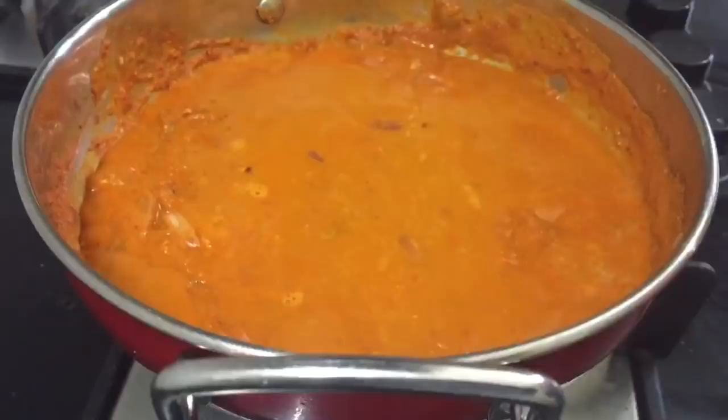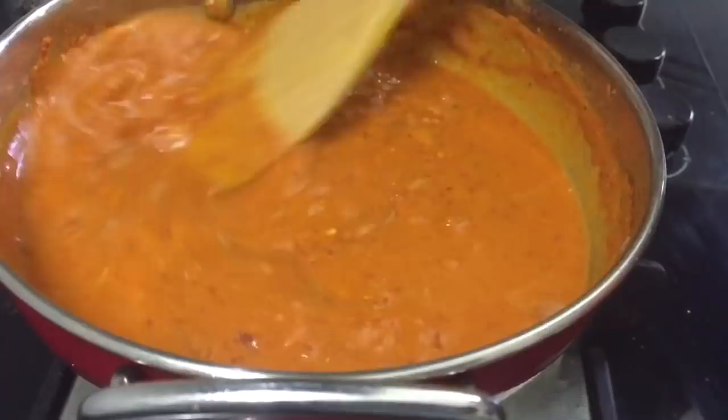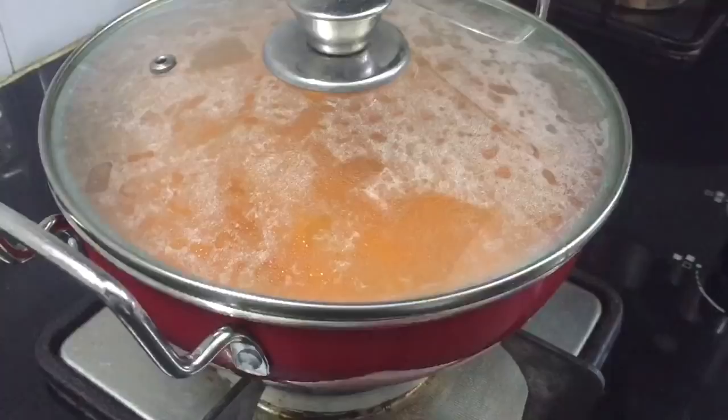Now we can add the gravy. If the gravy is thick, we can add a little water to the gravy. Then add everything together. Put it on medium flame and close the lid.